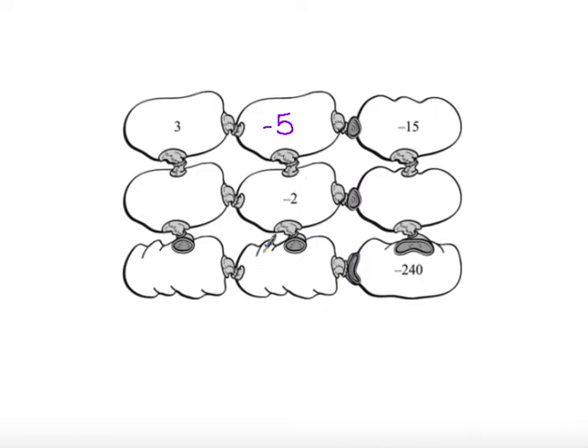From there I can work through the puzzle: 5 times negative 2 gives me positive 10. I can work backwards and divide negative 240 by negative 15, which gives me positive 16. When I get to my last piece I use it to check all the others, because going either vertical or horizontal should fill in that empty space the same way. Negative 24 divided by 3 is negative 8, the same as 16 divided by negative 2, which also gives negative 8. As a final check, multiply each column and row to confirm the same end piece.